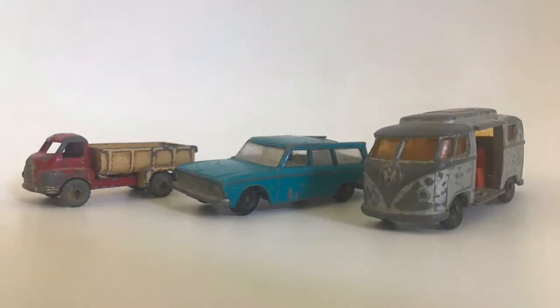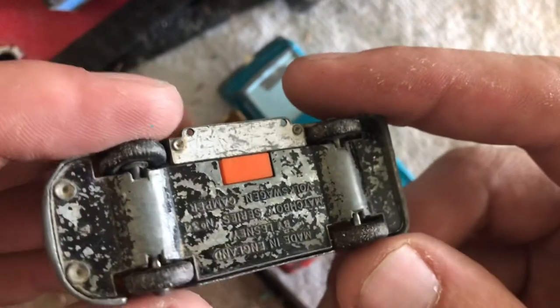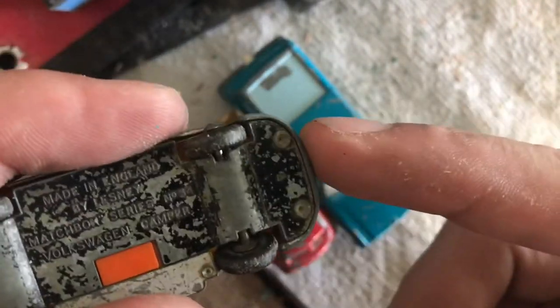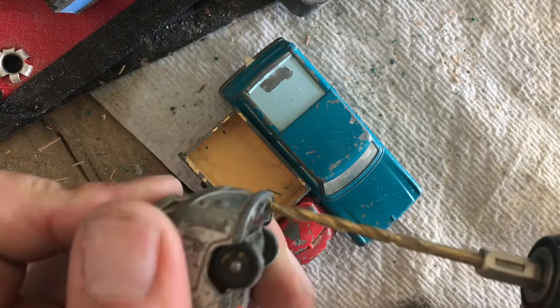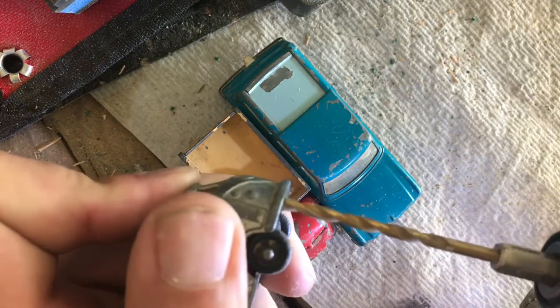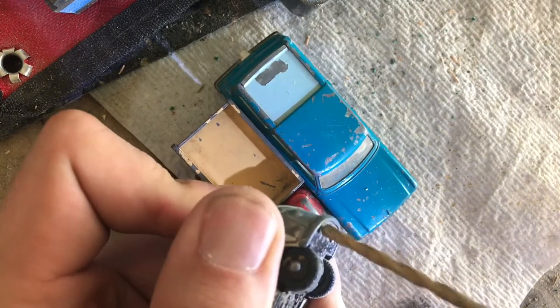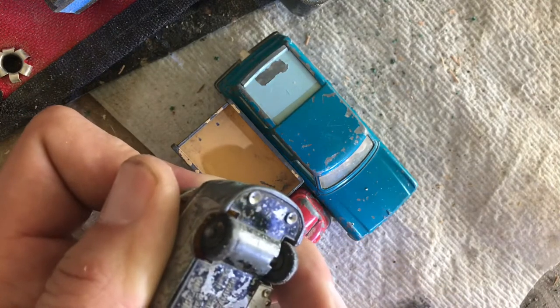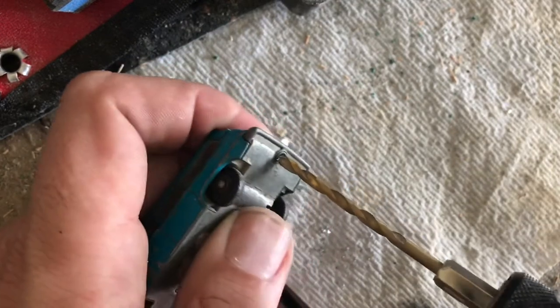For the restorations on the giveaway cars, I've decided to shoot the videos a little bit differently. A lot of the time when I do restos, I work on two and three cars at the same time, just because it's easier to take them apart and strip them all together rather than doing one at a time. I'll shoot the videos separate for individual cars, but for the giveaways I really wanted to shoot all of these together, so it's going to be a series of videos.